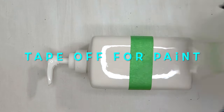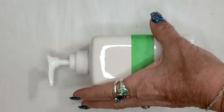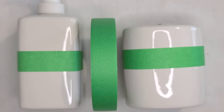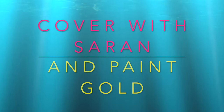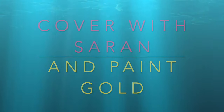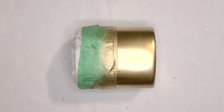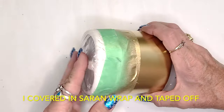For this version, we're going to tape off half of the containers and paint that portion gold. Try to make them even so that when they're standing next to each other, the gold is in the same location. This is my all-time favorite gold paint. The upper portion is covered in saran and taped down prior to painting.